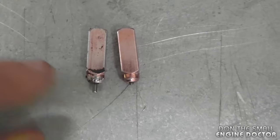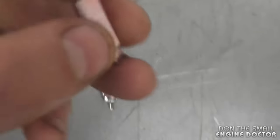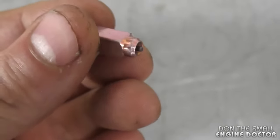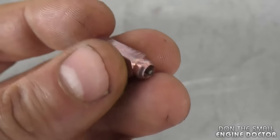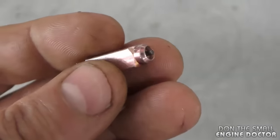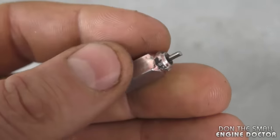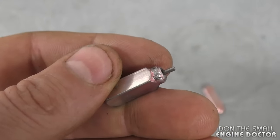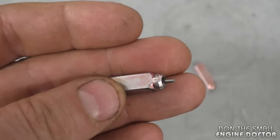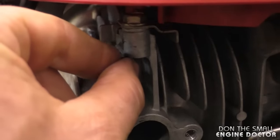The small pin is protruding out of the old cartridge even though the engine is cold — you cannot push the pin back in. On the new one, the pin is hardly out of the cartridge, and that's the way it should be when cold. As the cartridge heats up, the pin will come out and open the choke. With the pin sticking out all the time even when cold, the choke is not totally closed, making it extremely difficult to start the lawn mower.